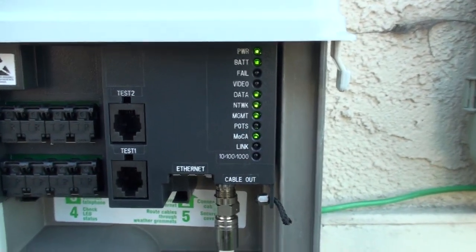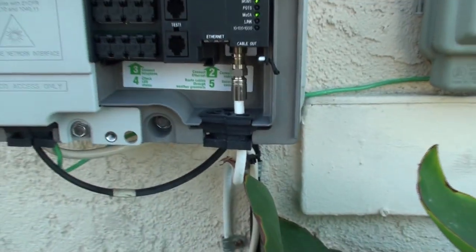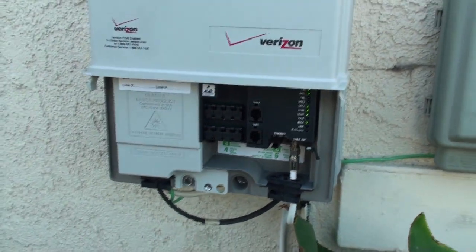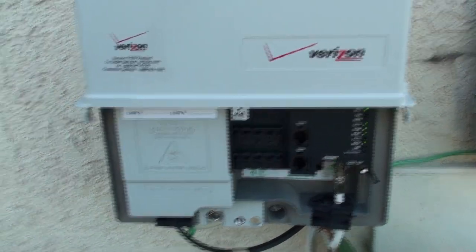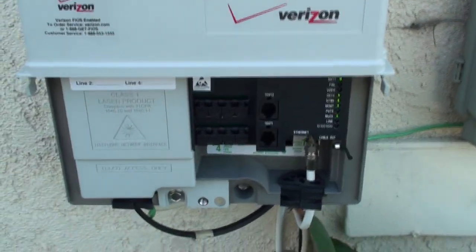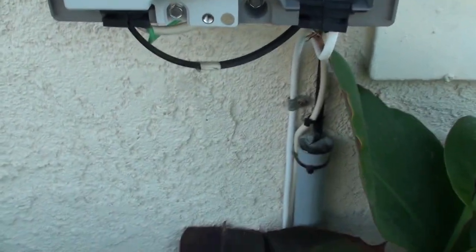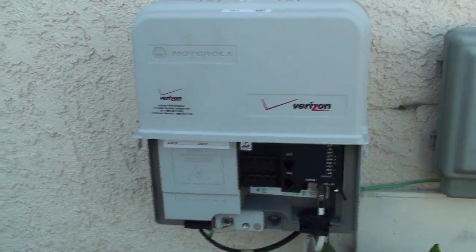You can see all the indicator lights on the side. The battery backup unit and the power supply is directly behind this wall, and it is plugged into an outlet. It goes down there and then goes in the wall to the receptacle in the back.